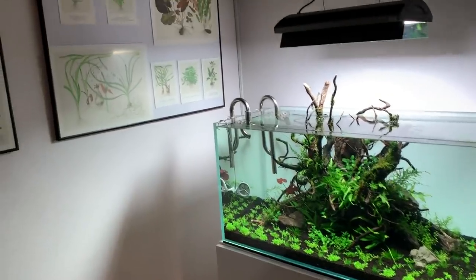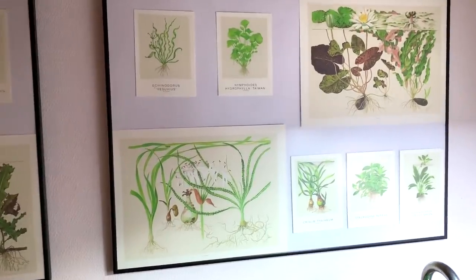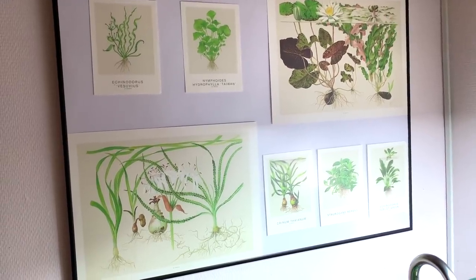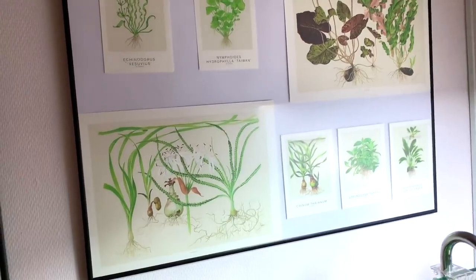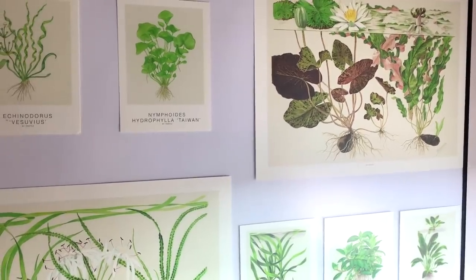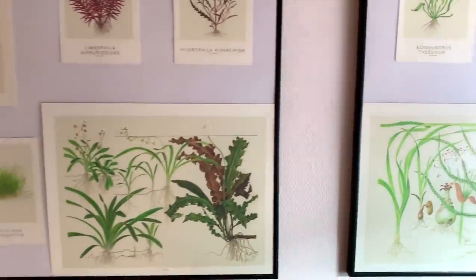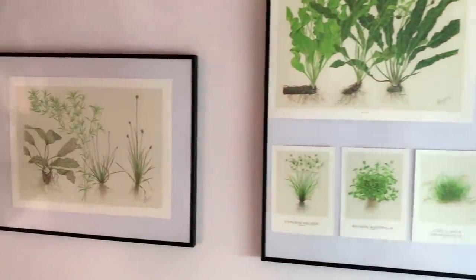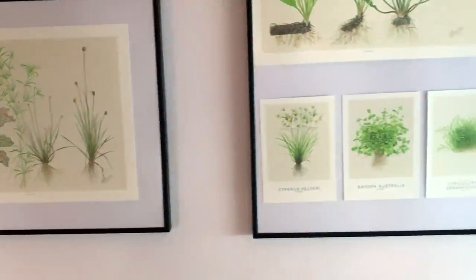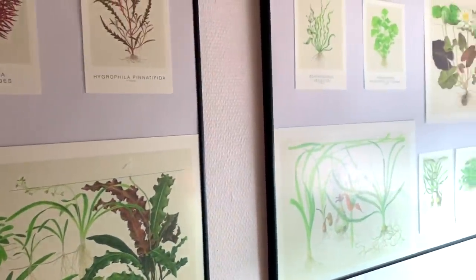While we're here, I wanted to show you these prints. These are actual watercolours produced in the 1970s, commissioned by Tropica, and they've been reprinted as limited edition prints that you can purchase from your Tropica dealer. Michael has the whole selection here. If you're interested, get in contact with your local Tropica dealer — they're available for purchase right now. I think they're just beautiful, just a bit different — I've got some at home that I need to frame.